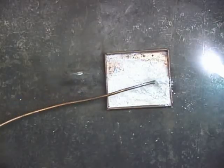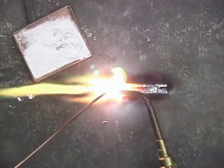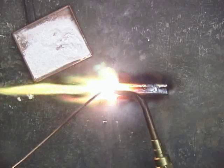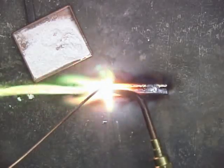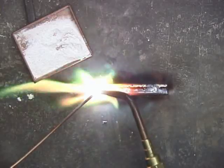Here I'm using a powdered flux. Notice the large yellow flame as the torch melts the flux on the rod. Even when wearing dark brazing glasses, I find it difficult to see exactly how the wire is flowing.